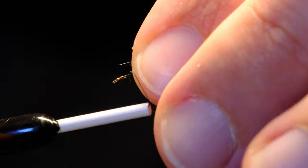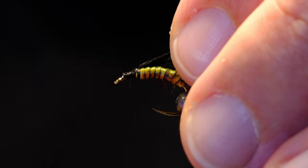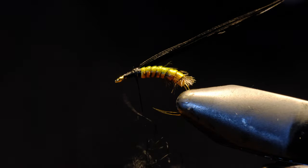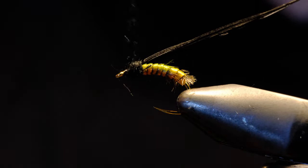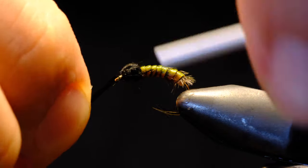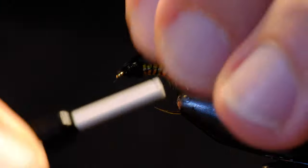I'll then add the butt ends of some black pheasant tail fibers and create a nice head. Then I'll add some black hare's ear dubbing. Once I'm happy with it, I'll bring back the pheasant tail fibers over the top of the thorax and snip off the tag end.